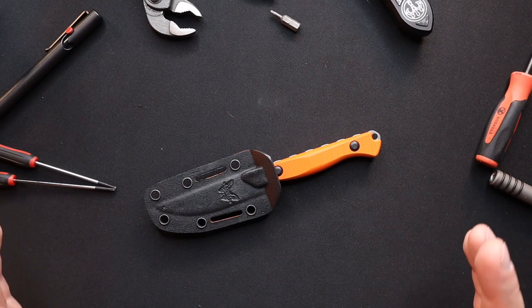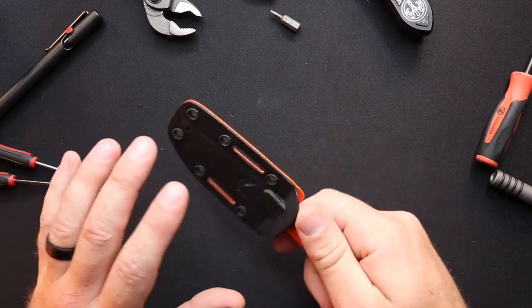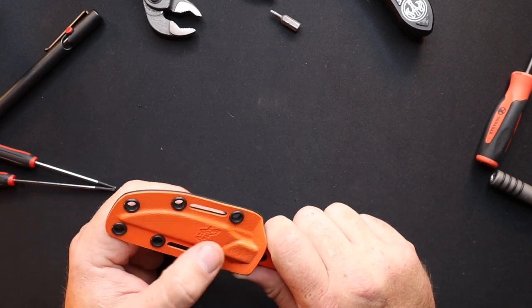The Flyaway here — super interesting little knife. The Boltron sheath from Benchmade, their black and orange combo — big fan of the Boltron sheaths. I love the sturdiness and the stability this gives you.